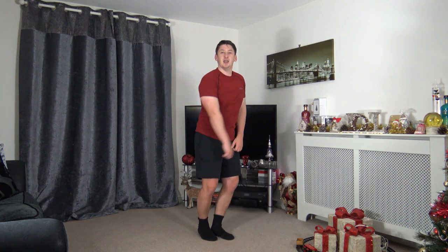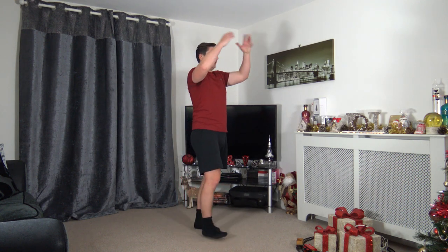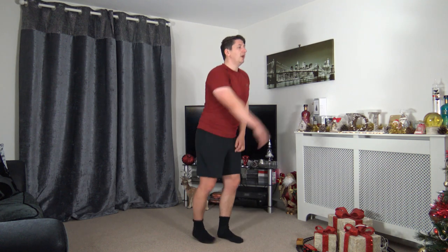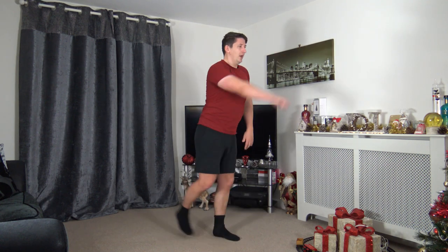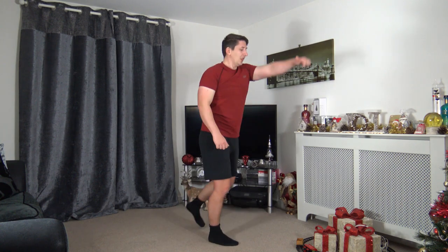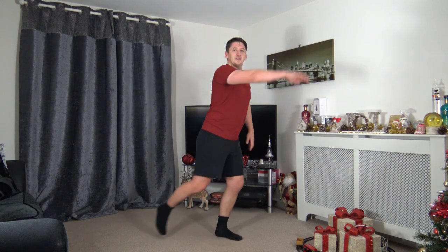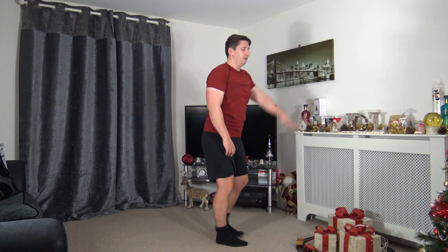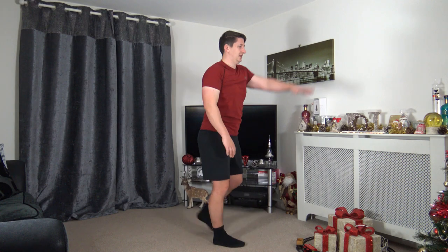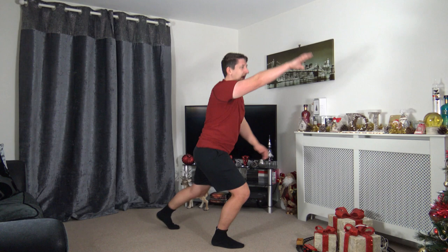Next: front jack — arm up, legs go back, nice strong core, chest up, head up facing forward. Three, two, one — let's go! Keep that going, stepping back, raising the arm up. If you want to make it a bit harder, step back even further — but focus on the balance and the core. Nearly there, three, two, one.